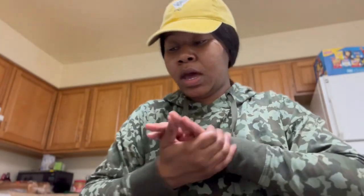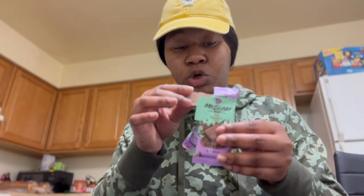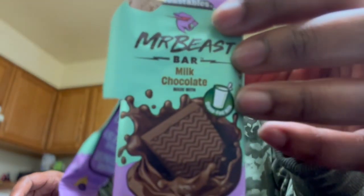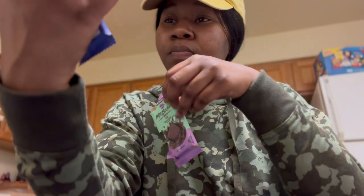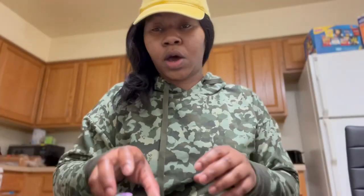What's up, y'all? I'm back with another video — this is gonna be a review video. As you read by the title, I'm gonna be tasting the Mr. Beast chocolate bars. Even though it's open, I haven't tried it — my son just opened it, and I told him not to eat it because I was trying to do it for a video. So before we do this, subscribe, hit the like button, and stay tuned.